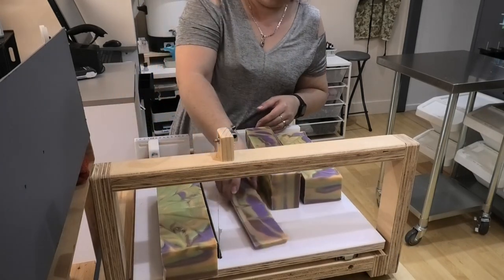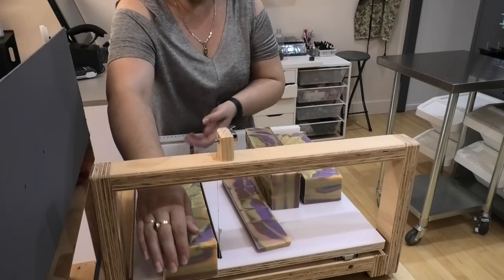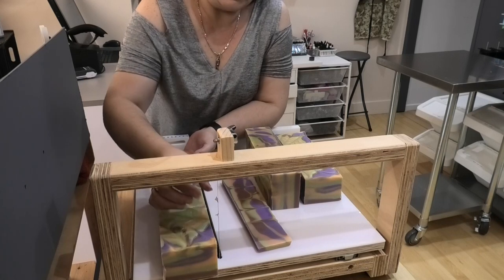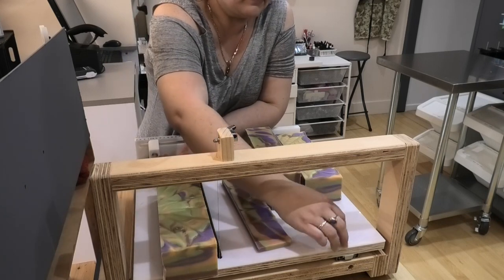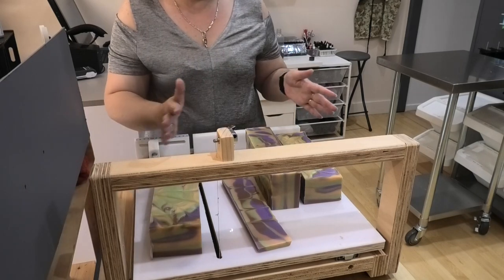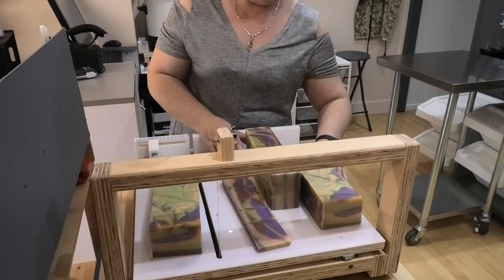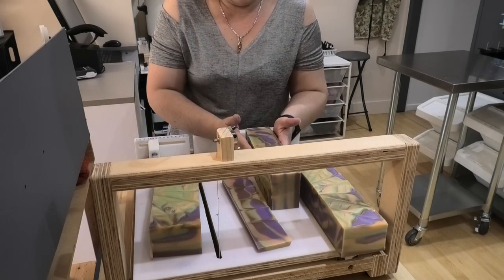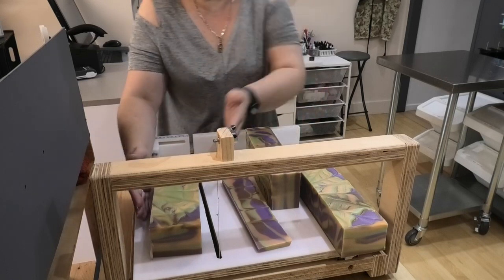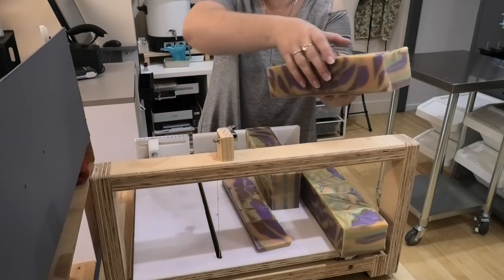I'm definitely going to not get the number of soap bars I should have because I should have turned this around the other way. My mold looks square but it's actually got one centimeter difference. I really wasn't thinking when I asked for it to be made — I should have asked for it to be a little bit more rectangular so I knew which way around to put these. What I might do is cut the middle one the way that it should be cut.